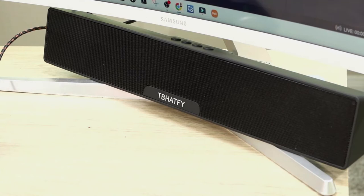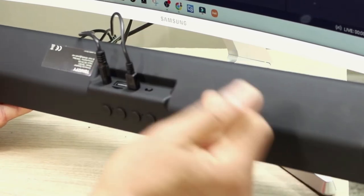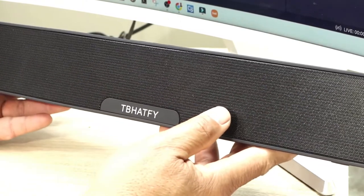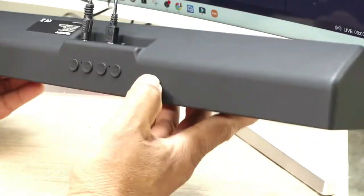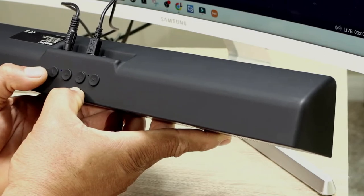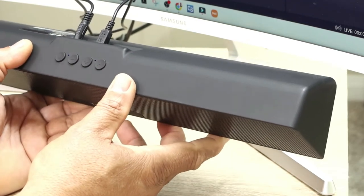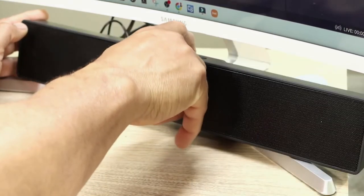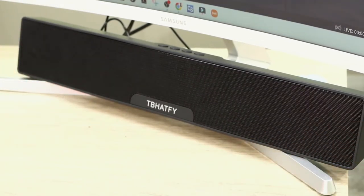Now we have the new device plugged in — power supply connected at the back. We turn it on and you will hear it. It has a wired mode, it's voice activated. Now we are on and in wired mode. You can double press to go into Bluetooth mode, and now it's going to be looking for a Bluetooth device to connect to.